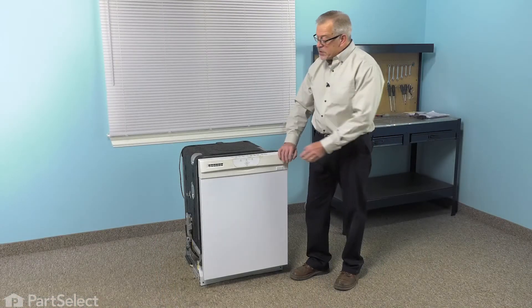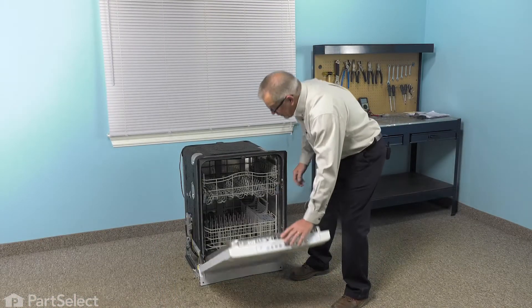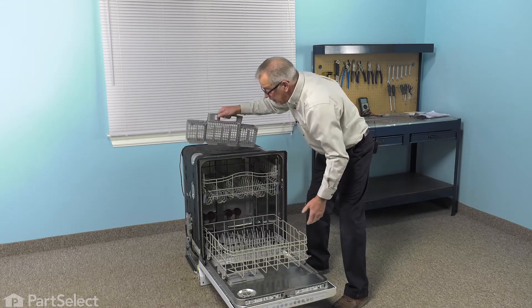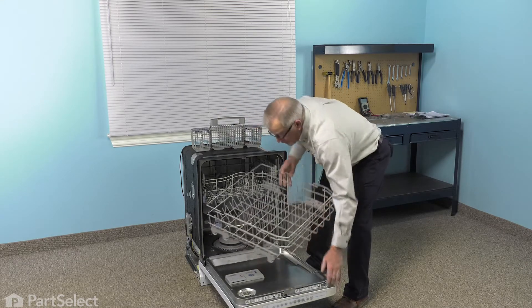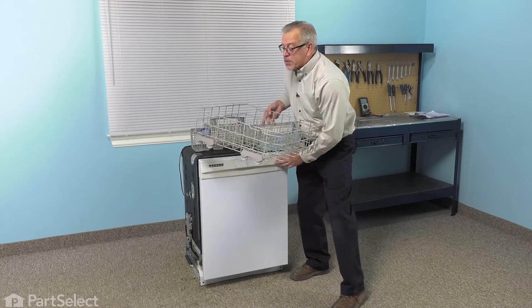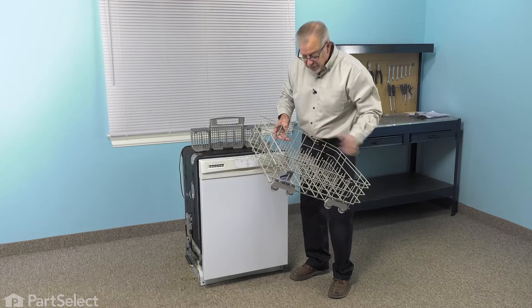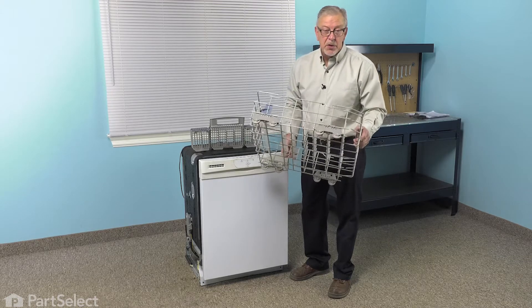To do this repair, we'll start by opening up the dishwasher. We're going to remove any items that are on that lower rack, set aside the cutlery basket, and then we're going to take that rack and set it on a suitable work surface, because we will need to remove several parts from the old rack to put them on the new one.